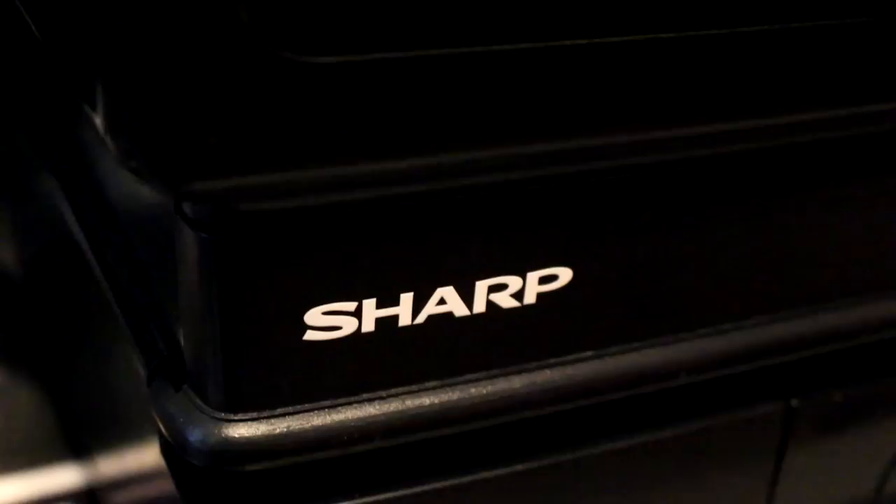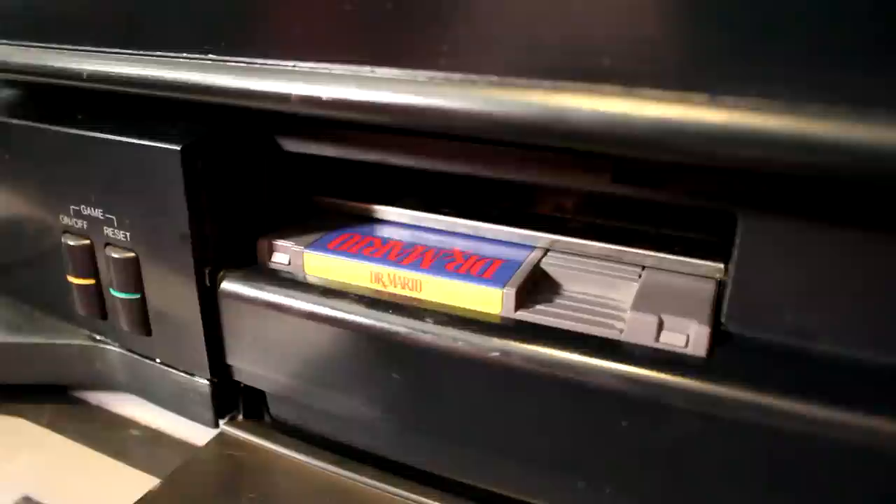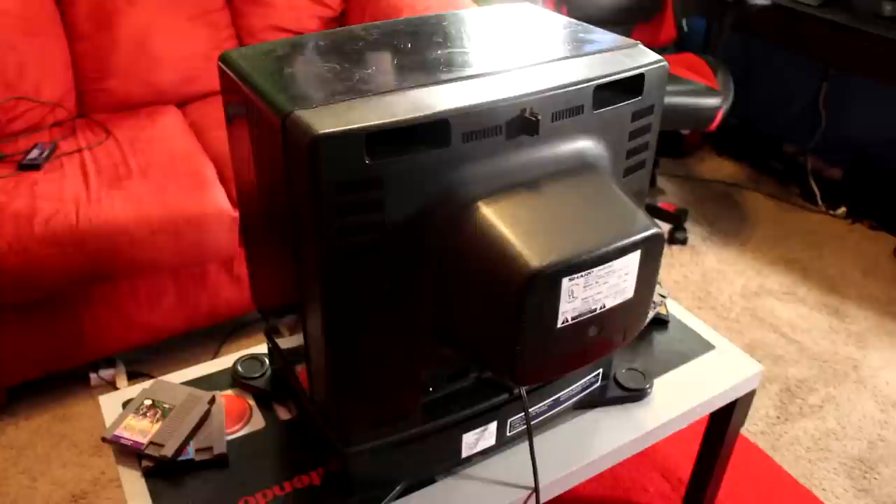Hey guys, Nintendrew here. This is the 19SV111, also known as the Sharp Game Television, a 19-inch TV with a built-in Nintendo Entertainment System. If you're a Nintendo fan like me, you might have heard of this system before, but odds are you probably don't know much about its history.